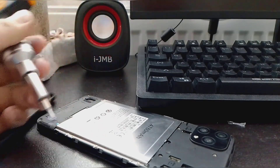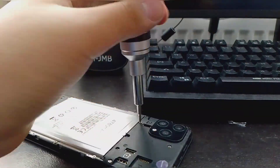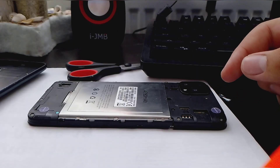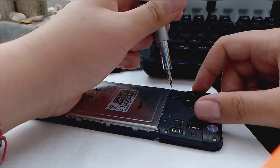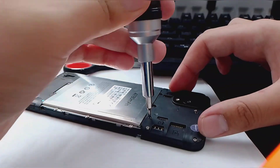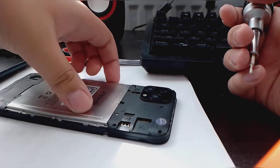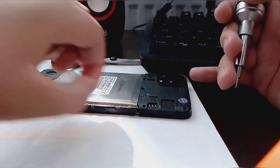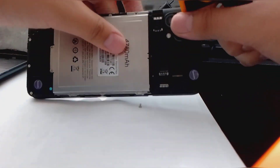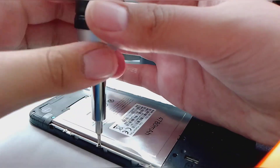So yeah, let's open it with my screwdriver. Okay, start the teardown right now. I need a surface. Now I hope it's not slipping. Remove the screws.